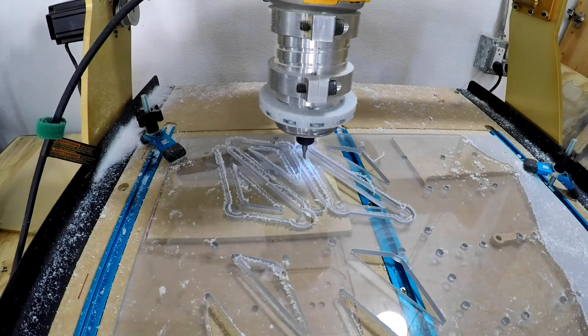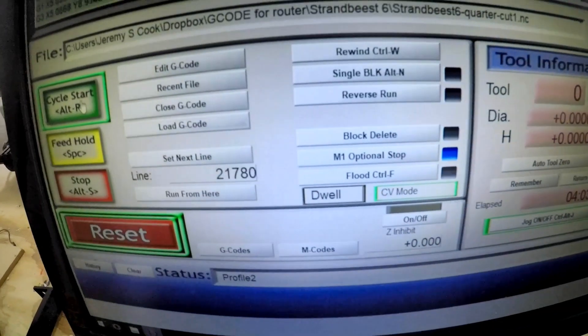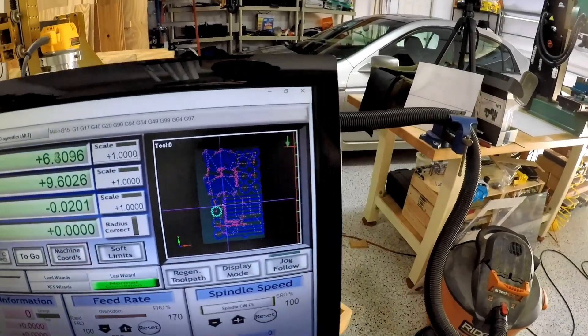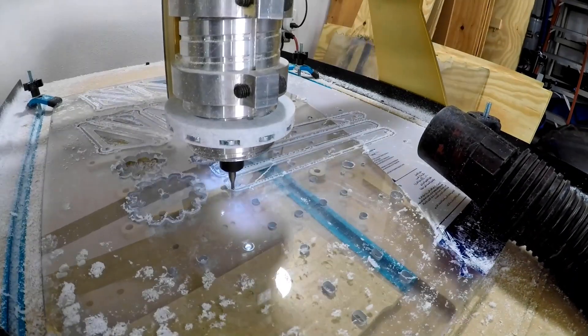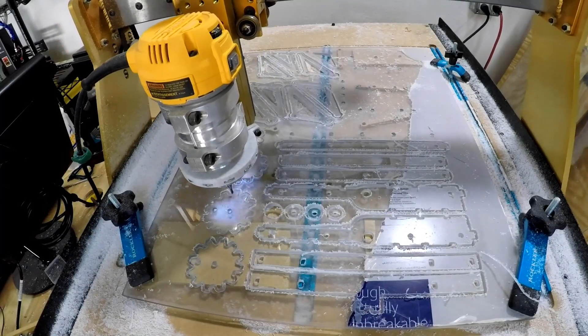I ended up dragging the piece quite a bit. Sometimes you can find your zero point again, but if you can't, everything's just a little bit off. That's my machine controller software there working - that was quite a long process. There are some more cuts going on for the side linkages, which you'll see assembled in just a minute, and I got a few gears out of this cut too.